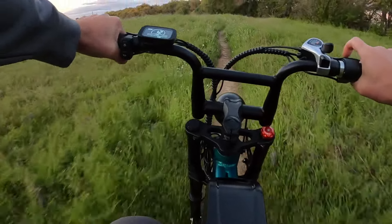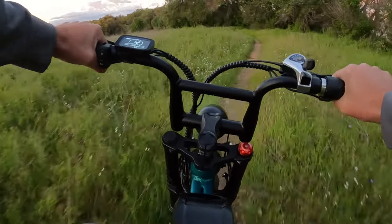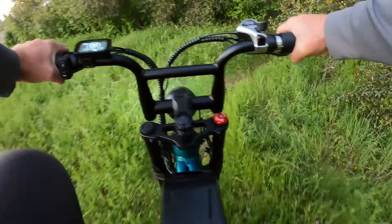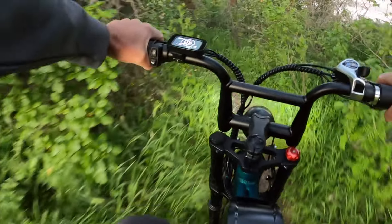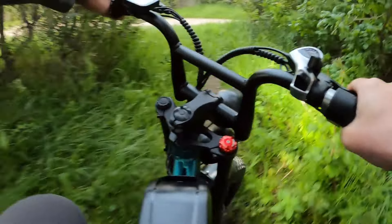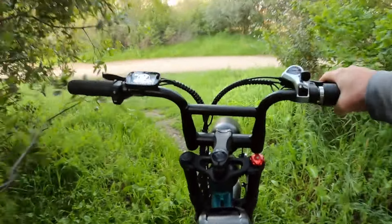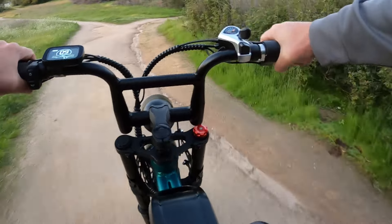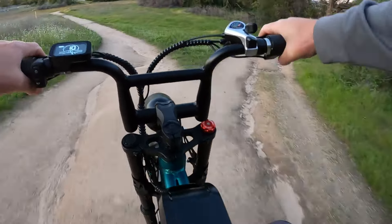A little single track action in the woods here. We've got the headlights on so you can kind of see what it would look like at night. Definitely easily adjustable headlights — you can even turn them independently so you can have one facing more forward and one facing more to the side if you'd like.